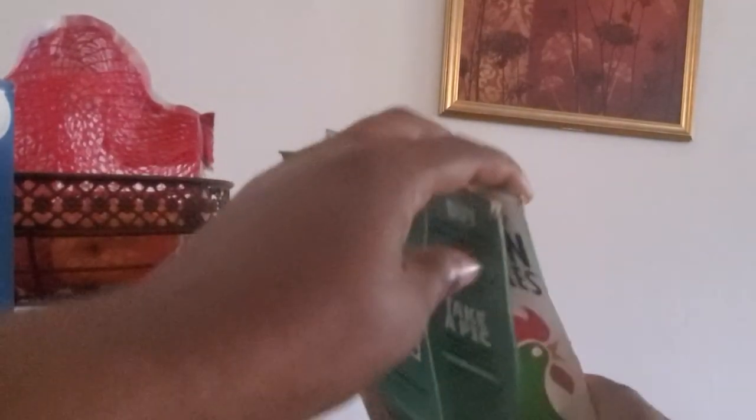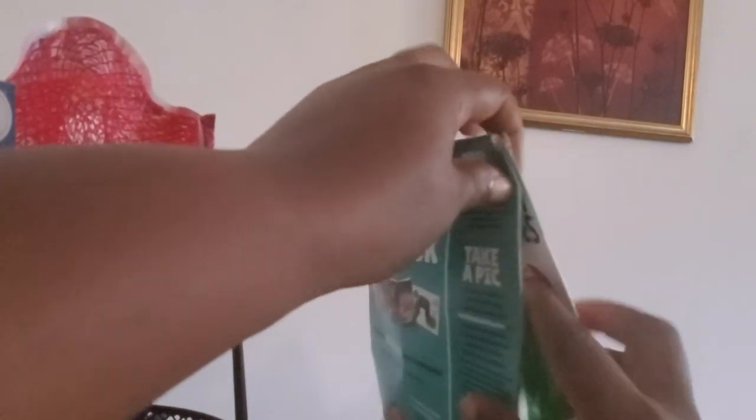So now our cereal box is supposed to be closed like this, guys. Y'all see that? Now our cereal box is closed like this — it's like a milk container. So this is how the cereal box is supposed to be closed, and you know your cereal is kept as fresh as possible when you close it this way.